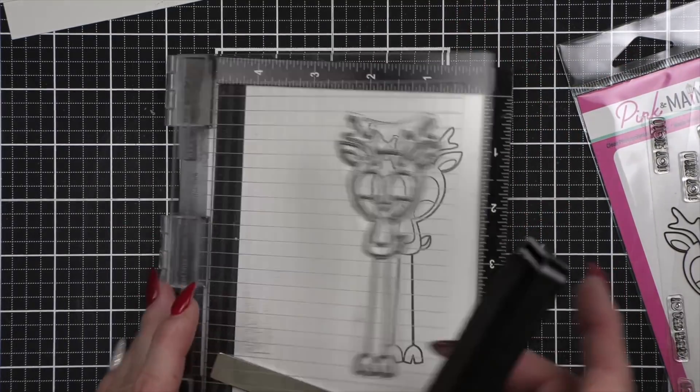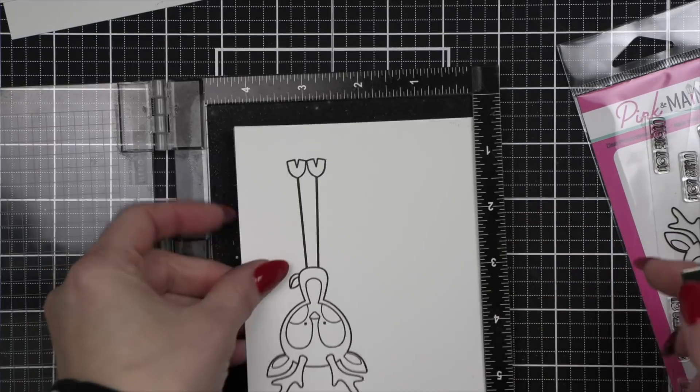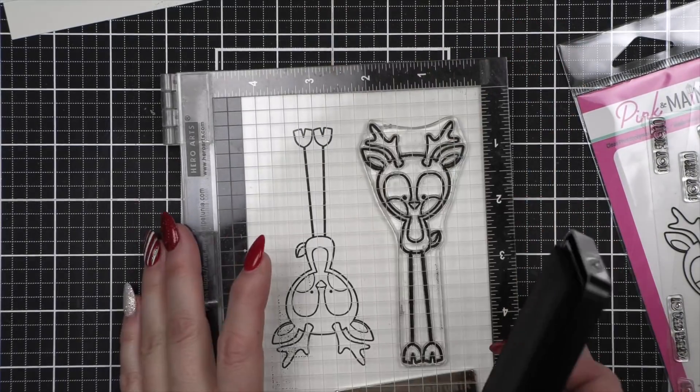I set my timer so that I could tell you exactly how long it took, and I just simply colored one panel at a time. There's not that many colors — I have them listed in the description down below as well as on my blog.